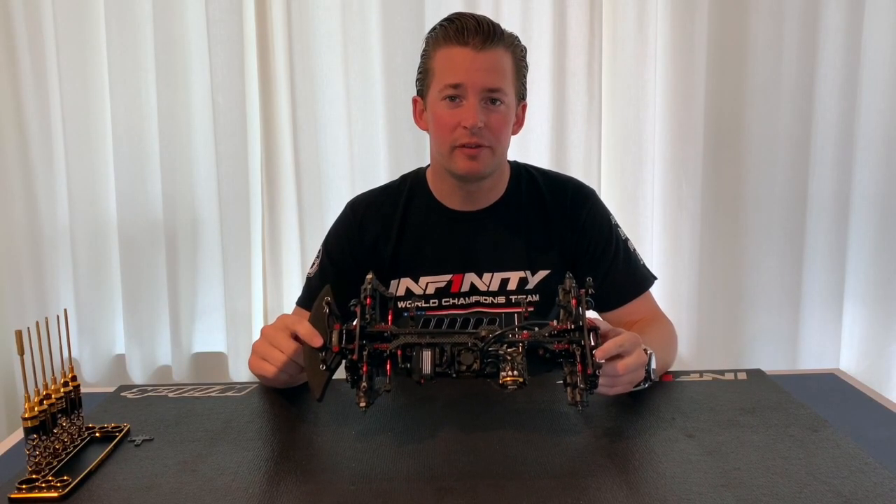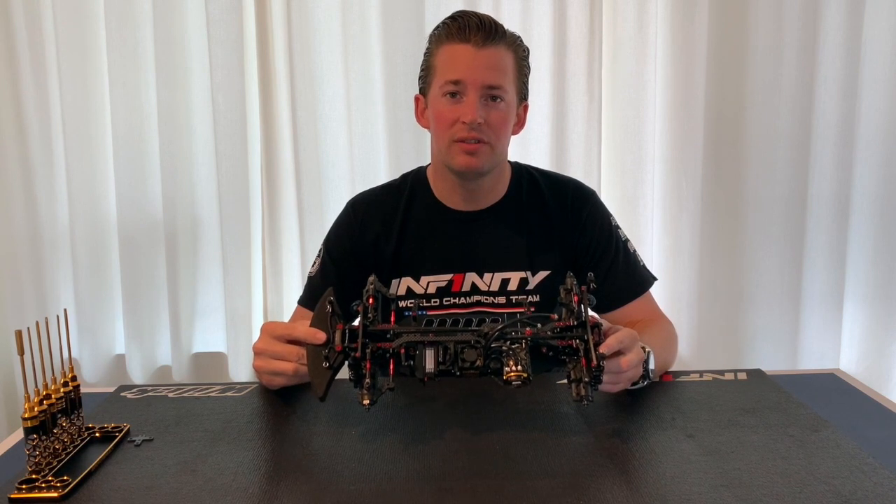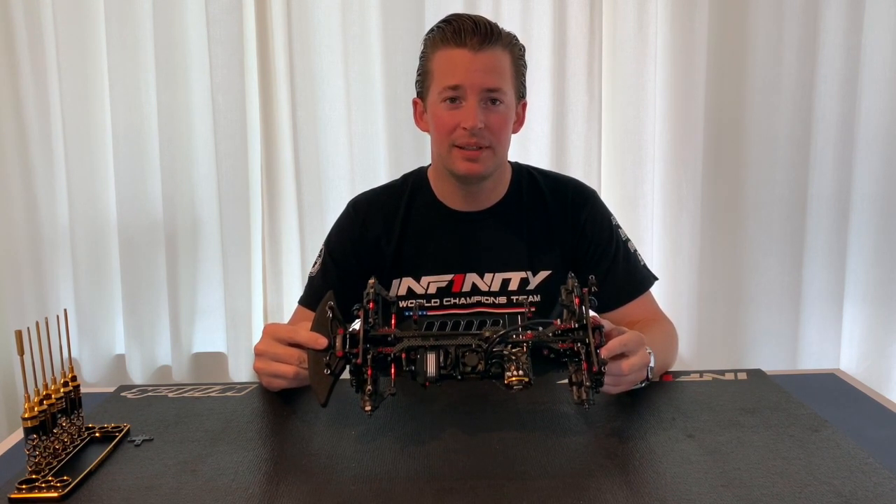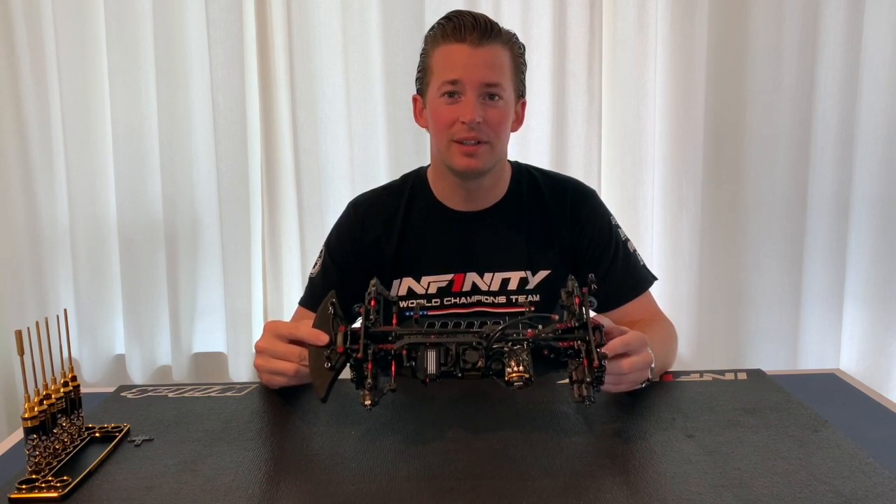I hope this information will help you fine-tune your own setup on your new IF14 II car. Please let me know if you have any questions. Until next time.